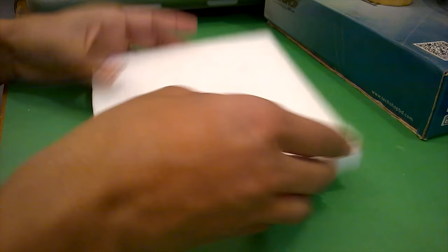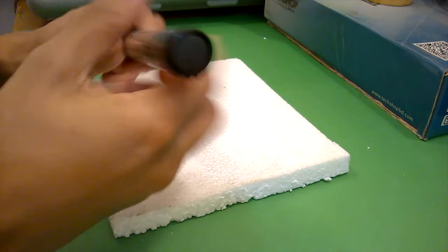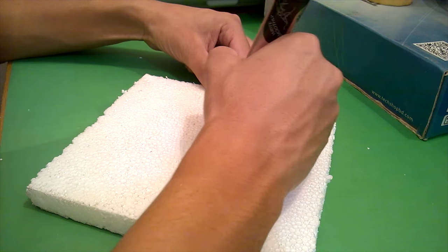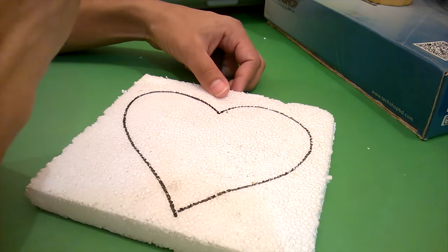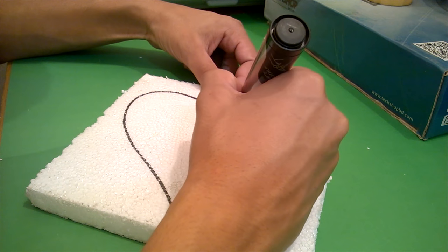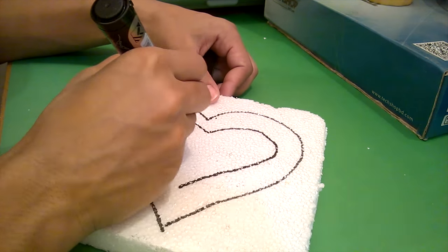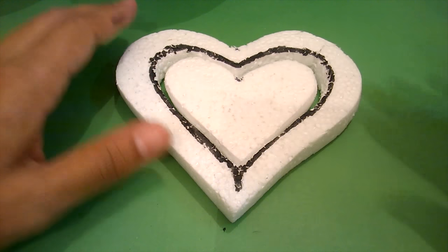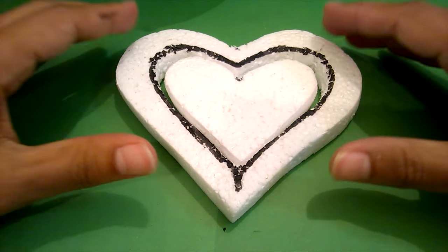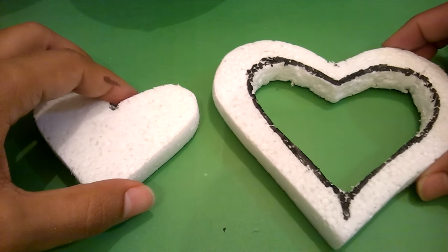First, you need a piece of cardboard sheet. Draw a heart over the cardboard sheet, then cut out the heart and select the biggest one.